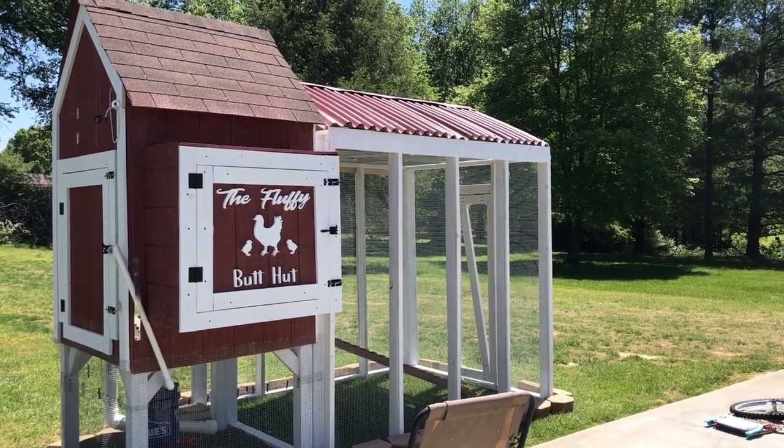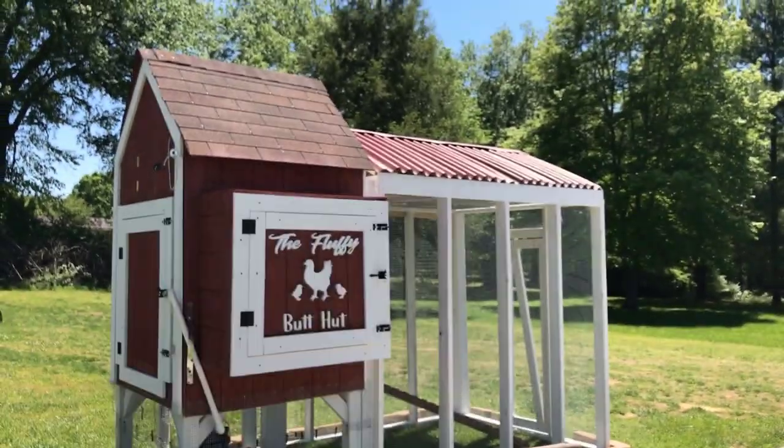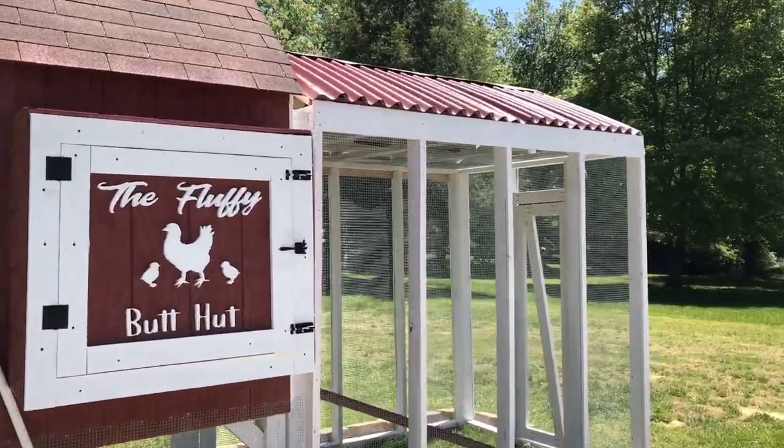After I built the run, I realized the chickens weren't going to have any shade. So I went back to Lowe's — the asphalt roofing is a lot cheaper — and we put the asphalt roofing on it. I'll go ahead and walk you around.